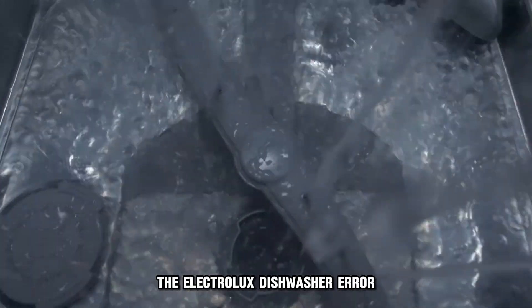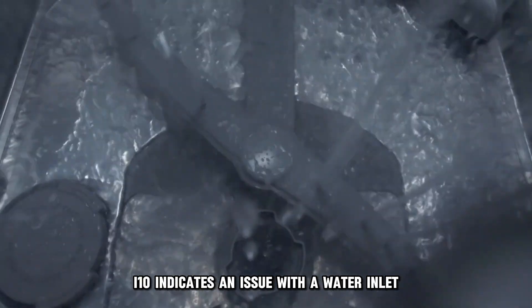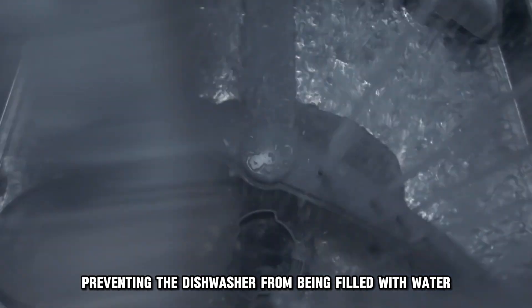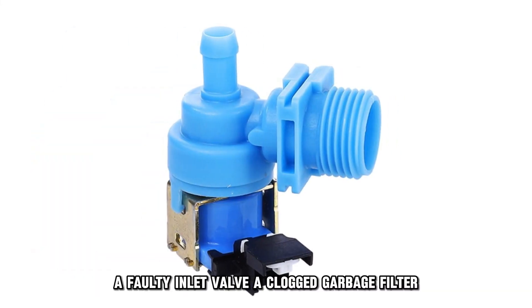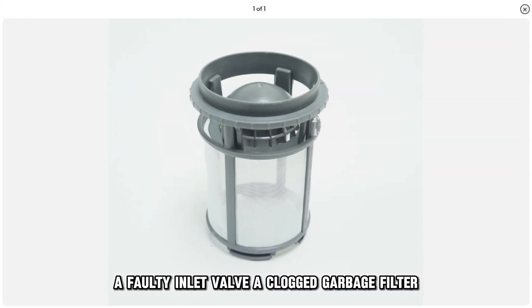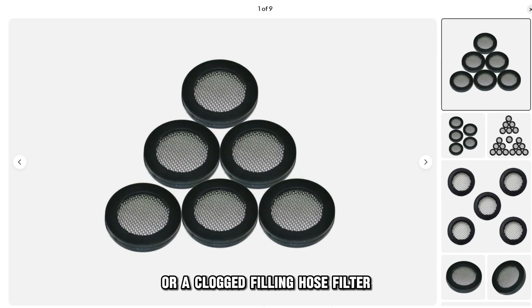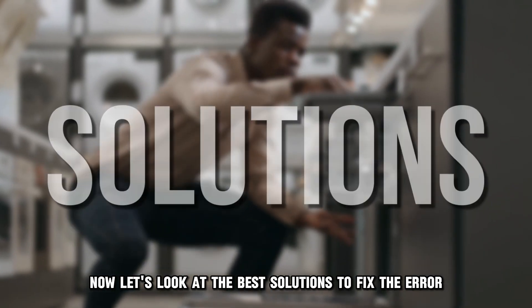The Electrolux dishwasher error code I-10 indicates an issue with the water inlet, preventing the dishwasher from being filled with water. Some of the causes of this error include a faulty inlet valve, a clogged garbage filter, or a clogged filling hose filter. Now let's look at the best solutions to fix the error.